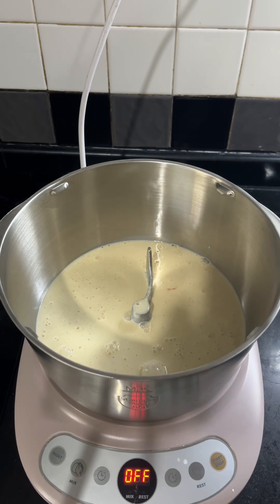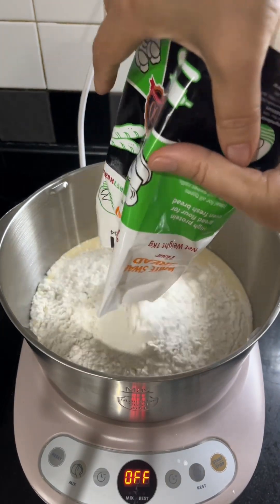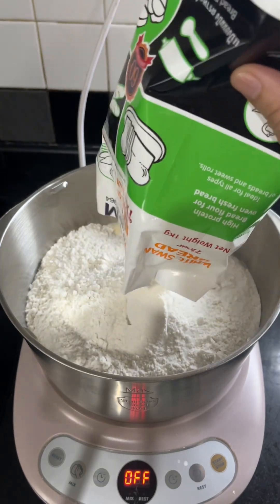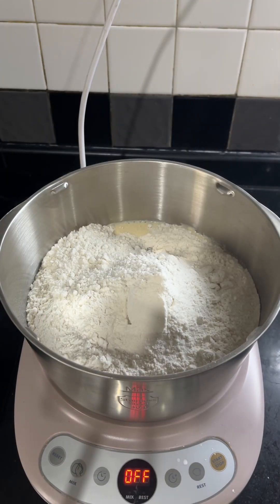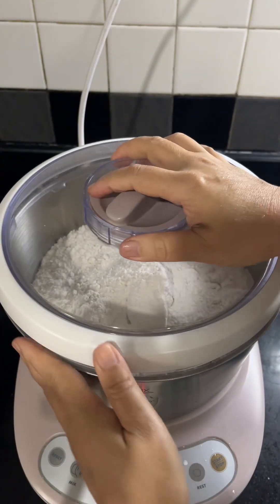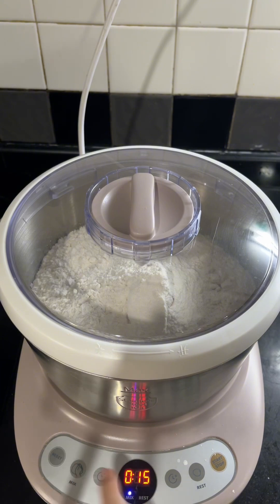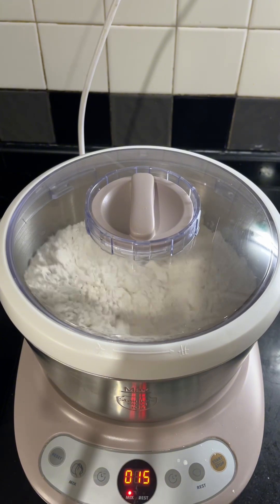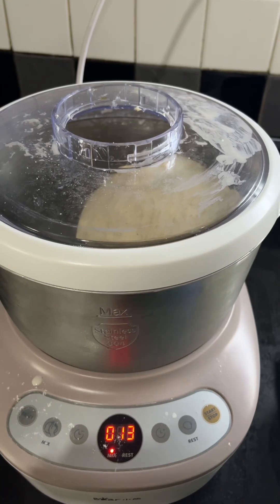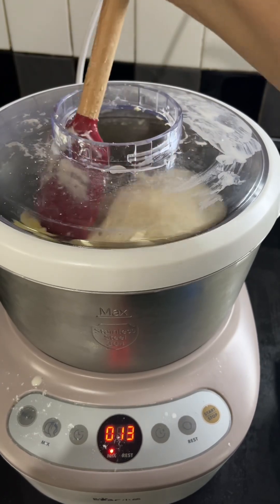And I'm gonna add the flour, then press start. I am adding 60 grams of butter but I'm gonna add it in three parts.